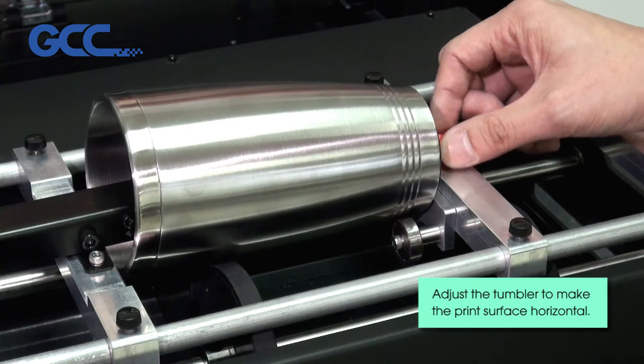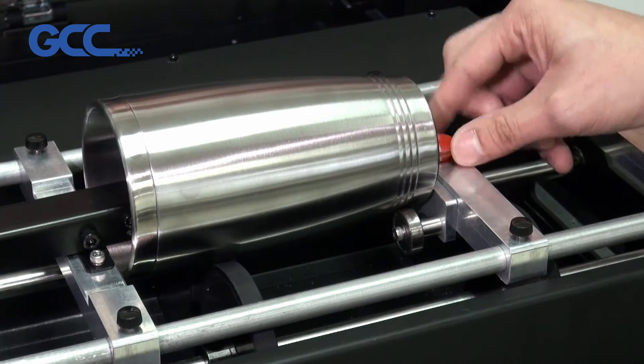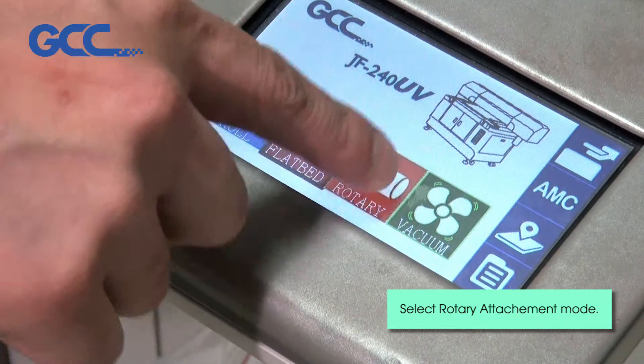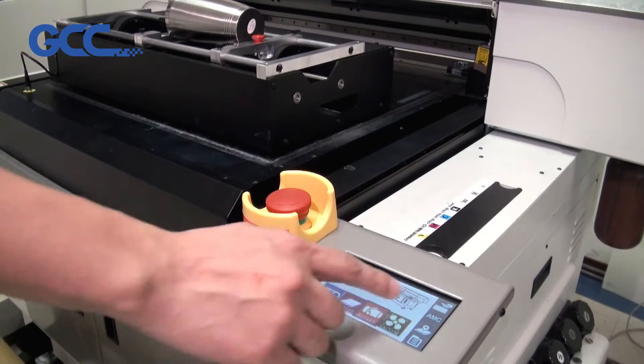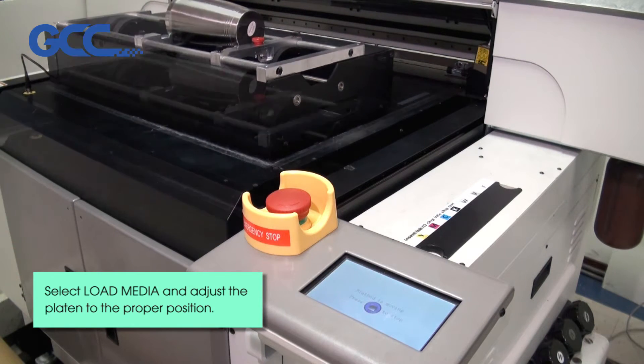Adjust the tumbler to make the print surface horizontal. Select Rotary Attachment Mode. Select Load Media and adjust the platen to the proper position.